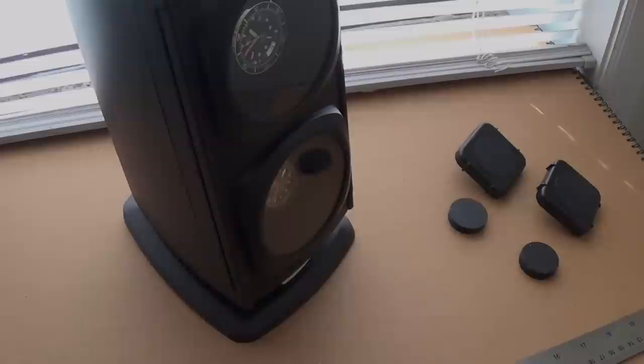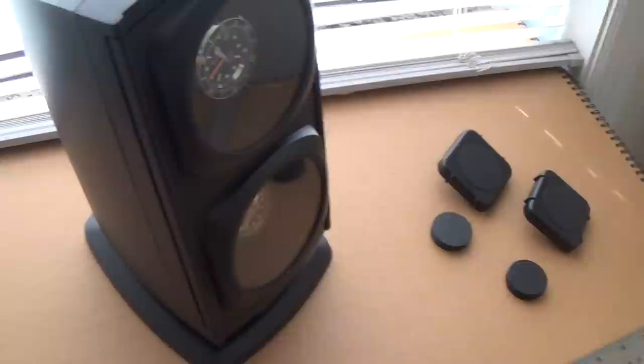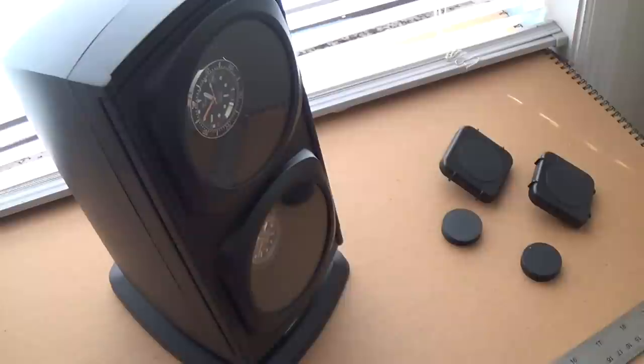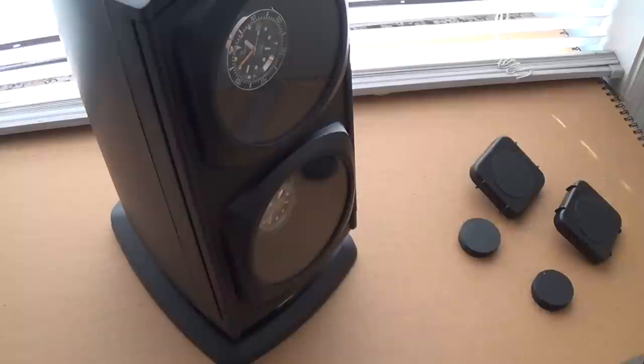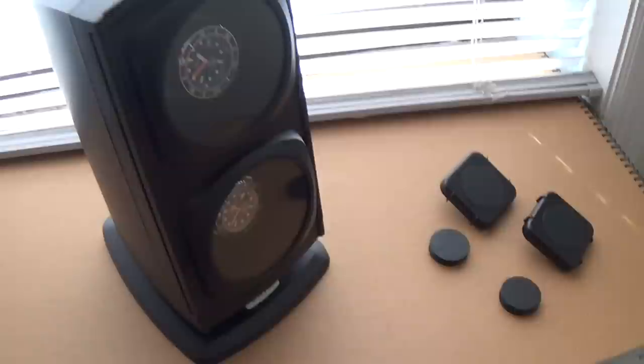Hi guys, welcome to the show. Today I'm doing a review on my Versa Diplomat double watch winder. I'm going to have to do it with the camera in hand because it's a rather big object — a bit different to doing a hands-on review of a watch where it's very macro-based, so I'm just going to have to make do with the setup I've got.